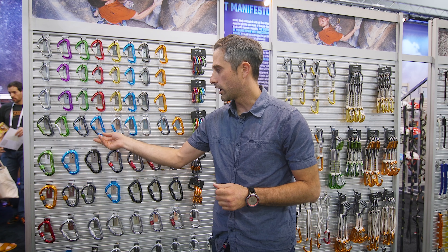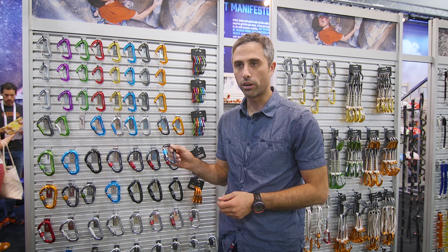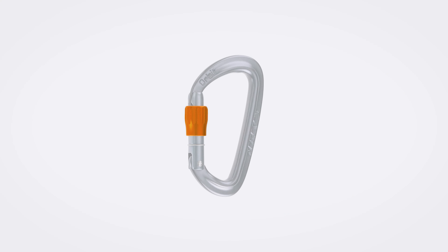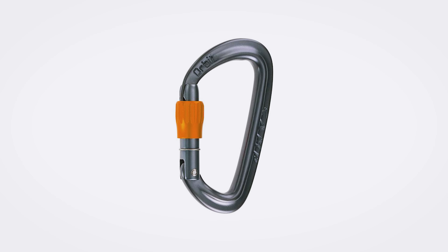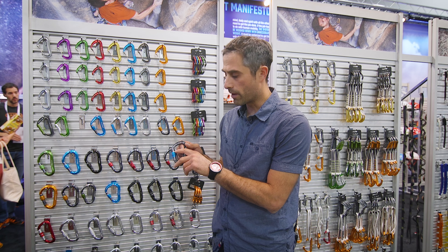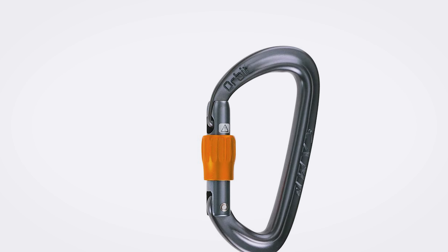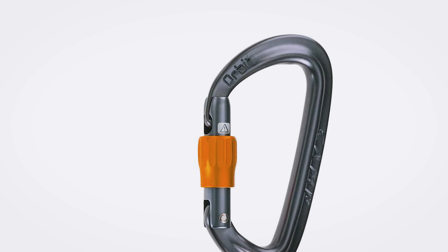One of the big things we've done in our locking carabiner lineup is a new and improved barrel system. Overall, the barrel system we're using on all of our new locking carabiners is lighter as well as having even more texture. We've also included a new warning label above the barrel to denote that the barrel is not all the way locked — a nice safety measure added to all our locking carabiners.